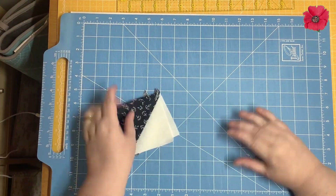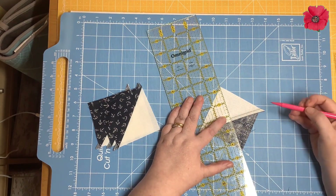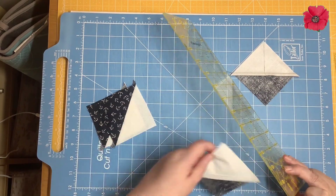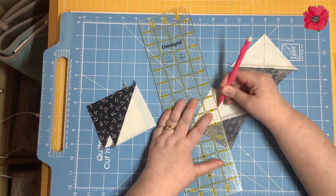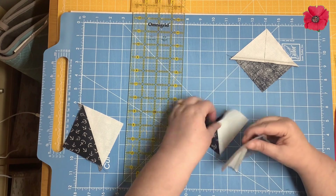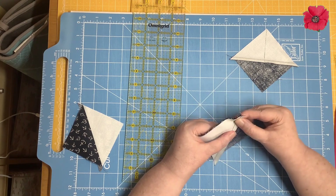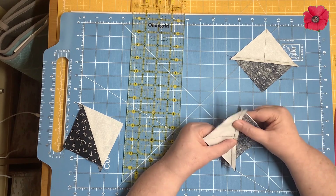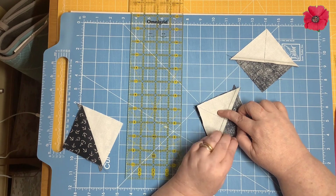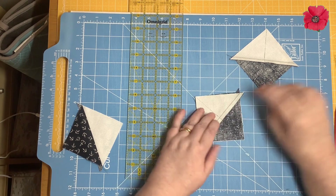Now we're going to draw another diagonal line on the wrong side of the fabrics, and it's going to cross over the stitch line. We're going to do that on just two of the units. Then we're going to place them right sides together — one marked unit and one non-marked unit. Because we've pressed the seams towards the dark fabrics they're going to nest together, so you'll have background fabric laying on top of fabric A and fabric A laying on top of background fabric. With those seams nested together, we're going to pin.